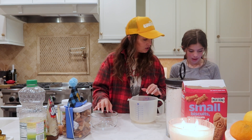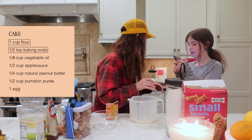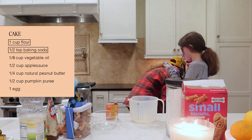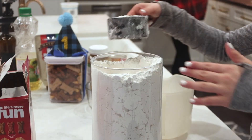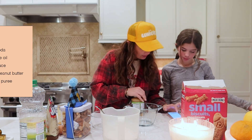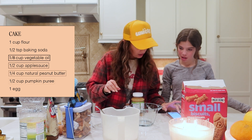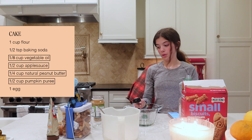All right, Abs, what do we need? In a large bowl — flour and baking soda. So we need one cup of flour and a half teaspoon of baking soda. In this bowl: vegetable oil, applesauce, peanut butter, and pumpkin. Applesauce smells so good!